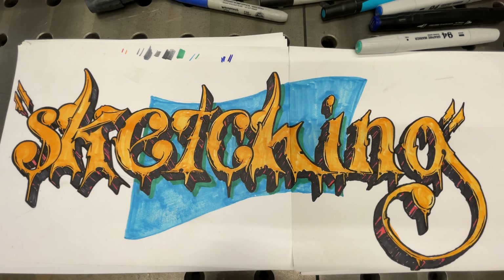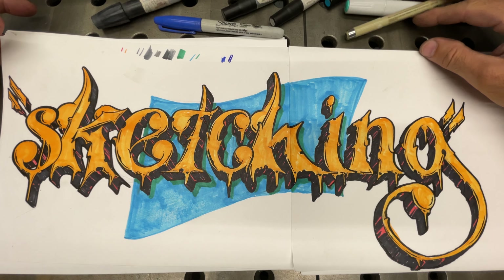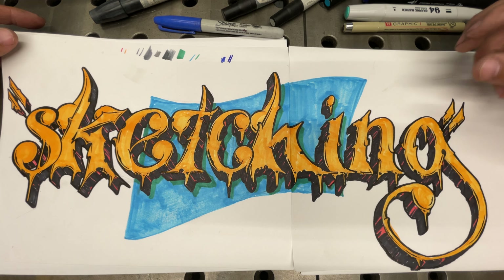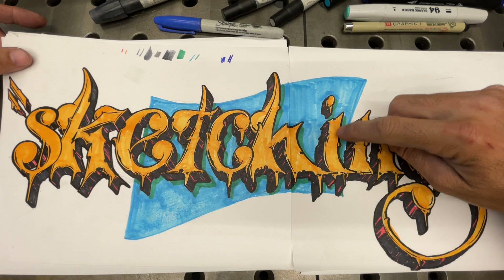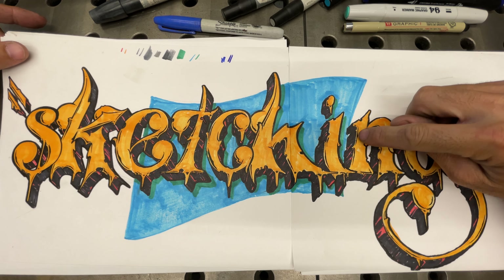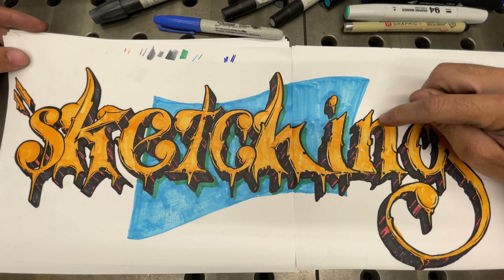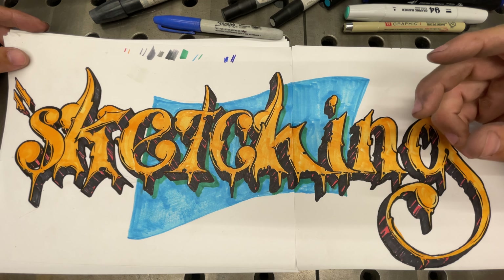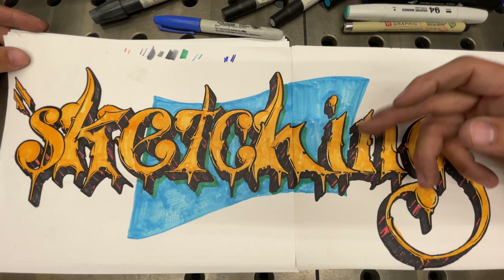I could add a white highlight on this, but we're going too far at that point. If this were spray paint, I would probably dust a white highlight — not a hard line. This is a lower light, so I added a black lower light; you guys saw me do that. A highlight would be something that's on the top of the letter. But if this were spray paint, I would do a soft one just to kind of soften things up.